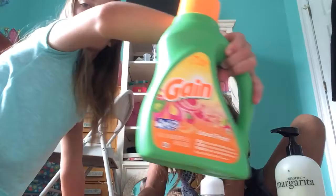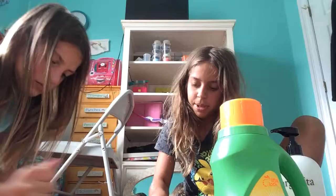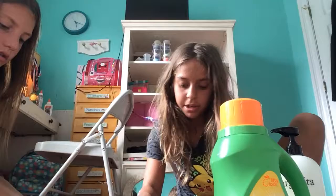Hey guys, welcome back to our slime vlogs! We just made this slime with this margarita soap — this Gain foam soap — and some glue, and it works so good. Texture-wise it's so awesome. I added a little bit more Gain to our other slimes that we showed you in our other videos.